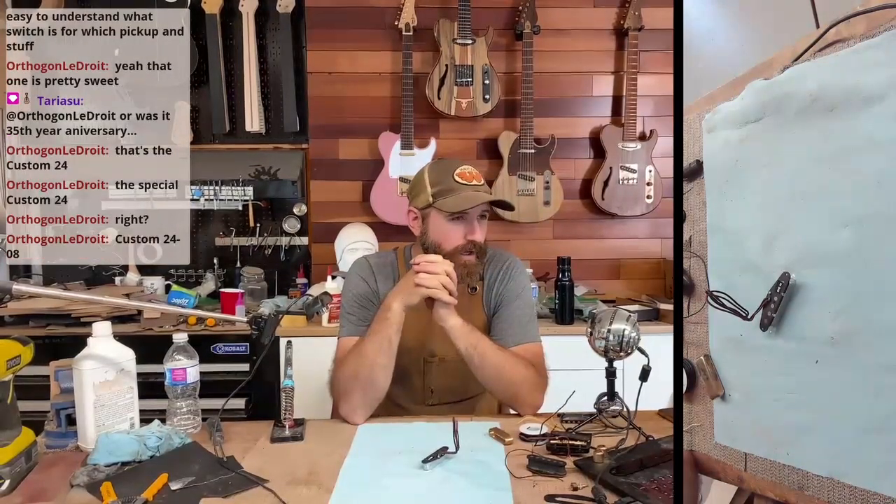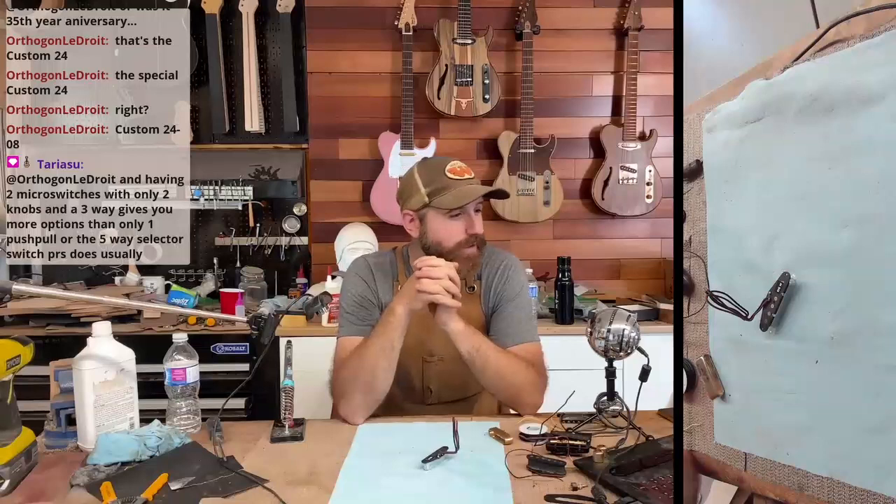Radius the fingerboard, put the frets in, side dots, oil it up, brand it, brand it, and then oil it up.